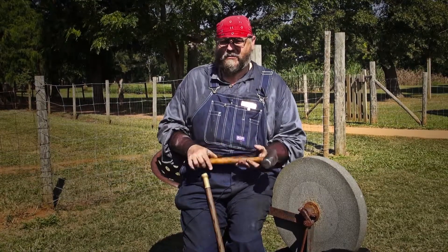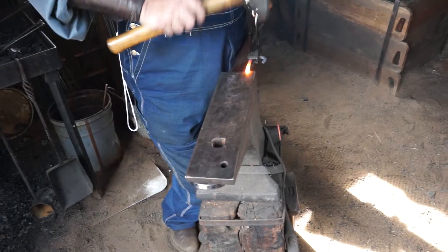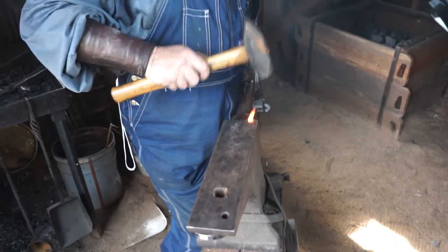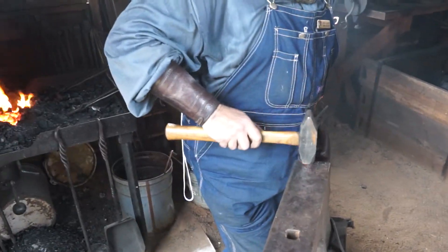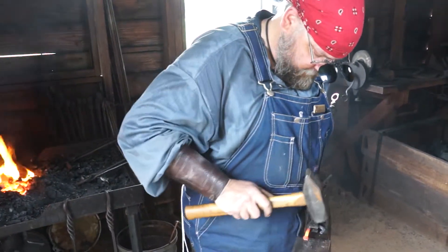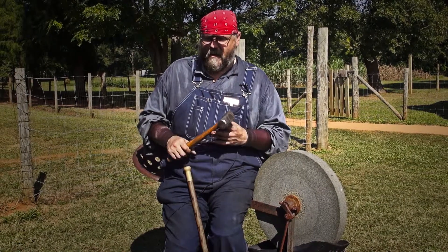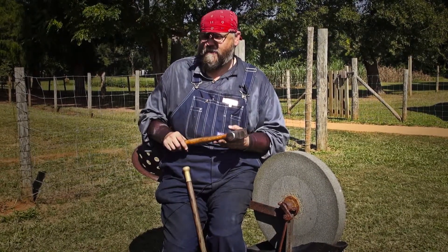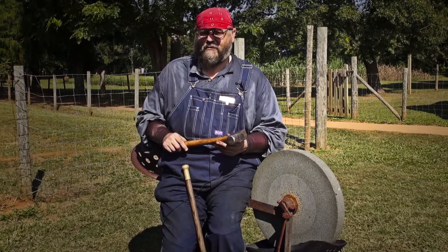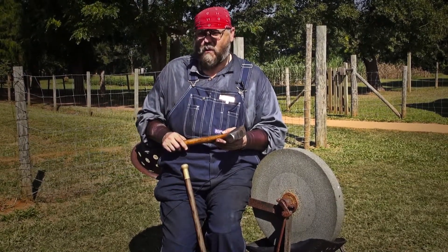Now this hammer only weighs three pounds. Blacksmiths choose the hammer they're using based on what they're making, how hard they're going to have to hit, and the size of the object they're working on. For a large piece of steel, I'd switch up to a four-pound or maybe even a five-pound hammer. If I was doing a smaller, more delicate piece, I'd drop down to a one-pound hammer.